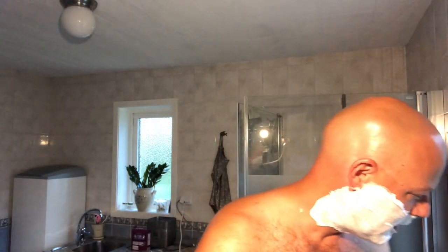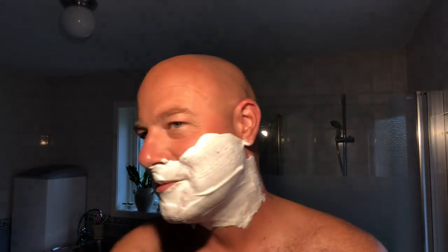Paladin - washing off lather that is everywhere. Paladin brushes aren't cheap. They're actually pretty pricey. My first one. Very happy.